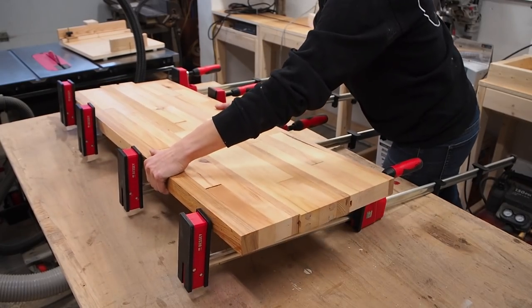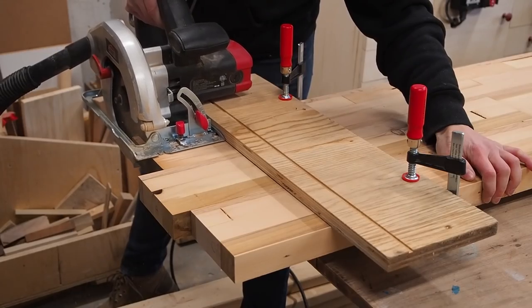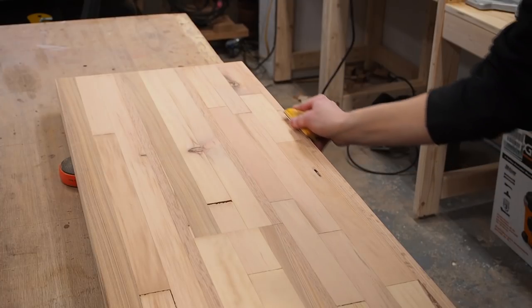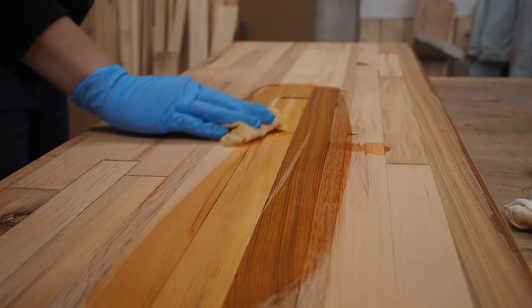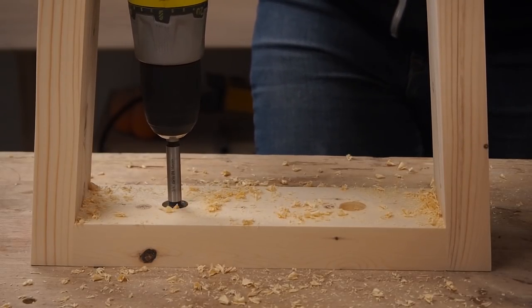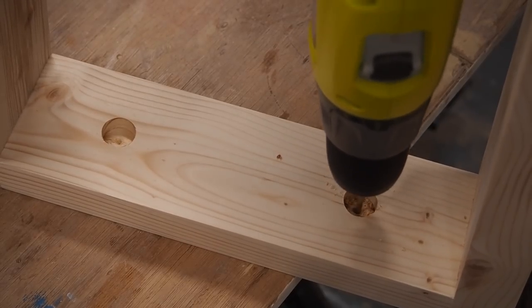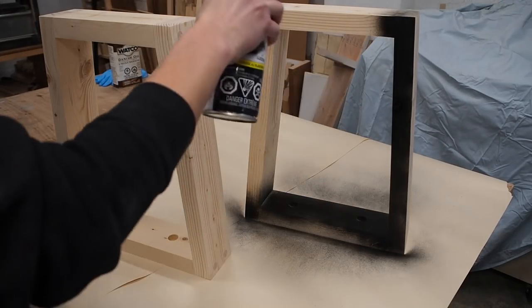After the glue dried I removed the clamps and trimmed the benchtop down to size while squaring up the edges. I used a T-square to mark a reference line and clamped down a fence, then followed the fence to trim the edges with my circular saw. After sanding down the entire top and making sure to break the edges, it was time for finish — I went with a Danish oil clear coat to bring out the natural wood grain. Before applying finish to the legs, I drilled some countersunk screw holes to attach the legs to the benchtop, and made the pilot holes elongated to allow for wood movement. I finished the legs with a few coats of black spray paint to give them the look of steel.